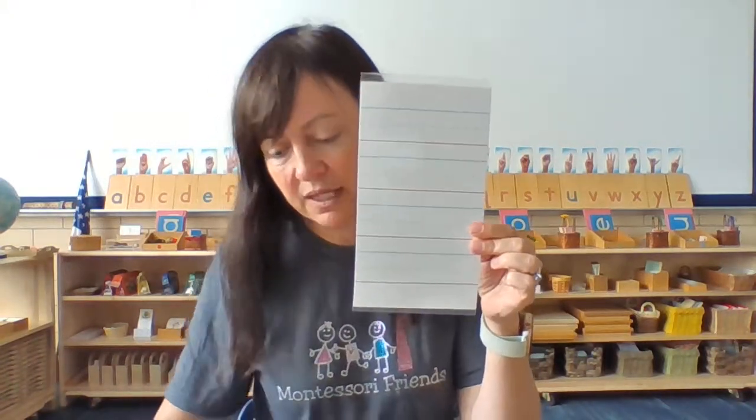All right, friends, we are ready to begin our lesson. Today our lesson is on the lines on a writing paper. Inside your box you will find two pieces of writing paper. I want you to look in your box and find just one paper that looks like this.